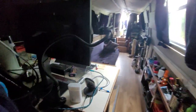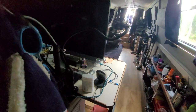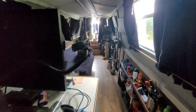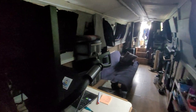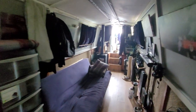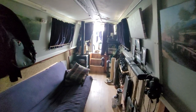Where the settee is now will become the walkthrough bathroom. I'm considering installing a bath because I have a massive water tank. I'm also thinking about installing a reverse osmosis water filtration system so I can have fresh drinking water pumped straight from the canal and produce water on demand.